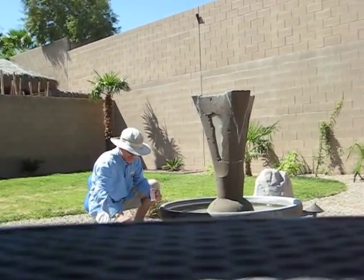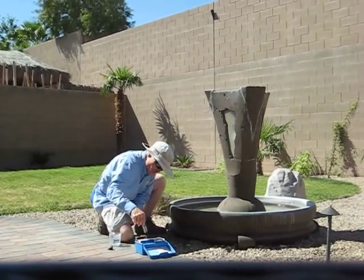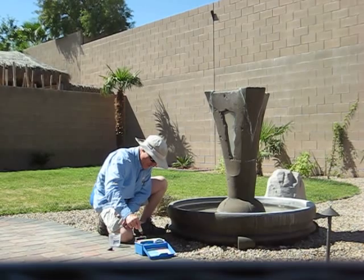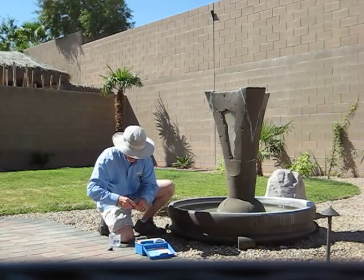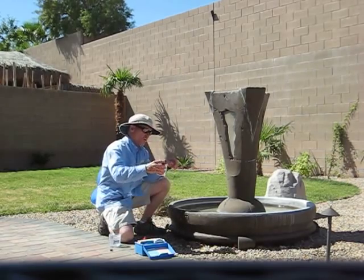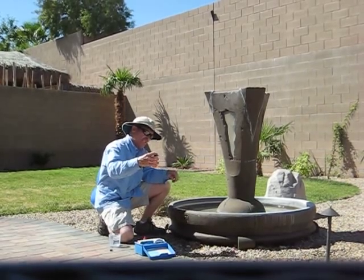And then we're going to test the pH right now. So we're going to put the pH indicator in. Typically almost all test kits require five drops of any type of indicators. And then we're going to test for chlorine to see how much chlorine is in this fountain.